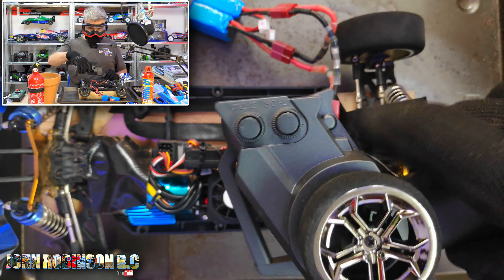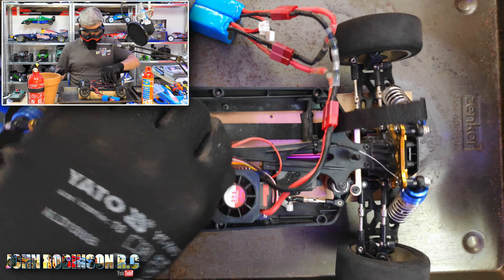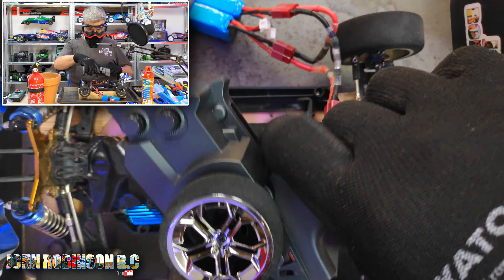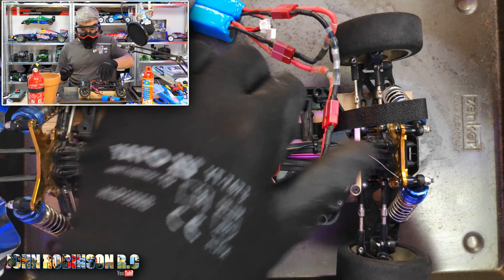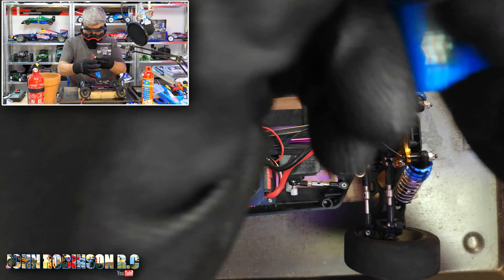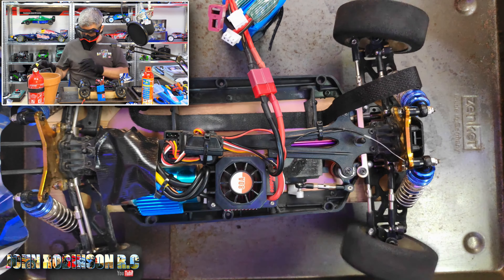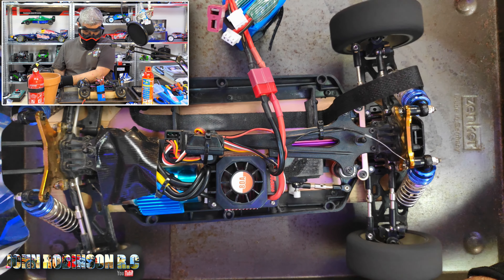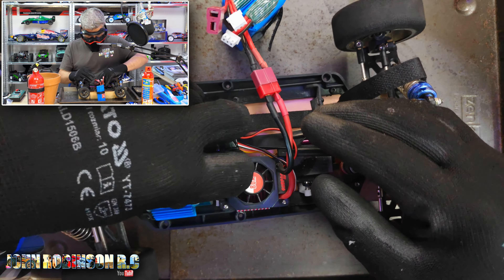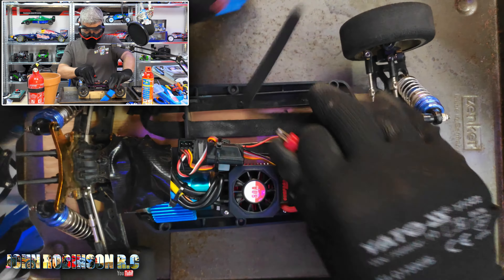Why no big bang? I did all of this for nothing. Seriously? Make sure that's out of the way. We have no throttle. Oh man. That is just no good. We have no big bang, but we have no acceleration either. That's just with one of the batteries plugged in.